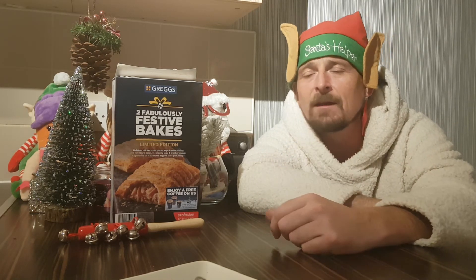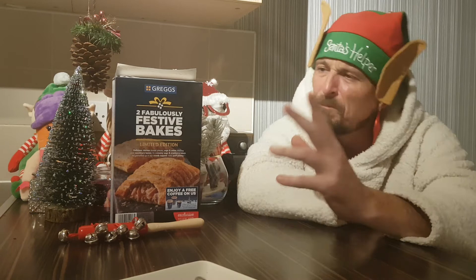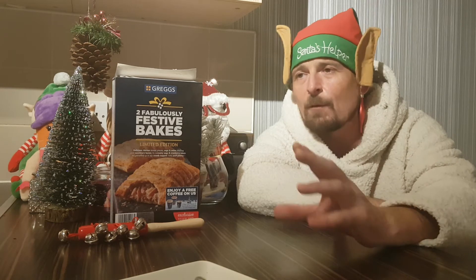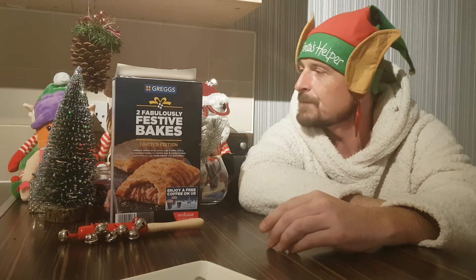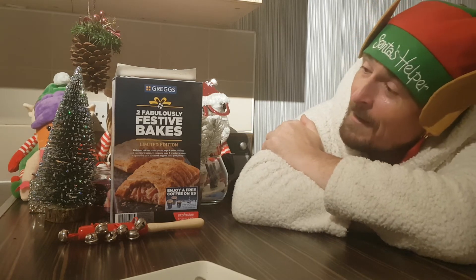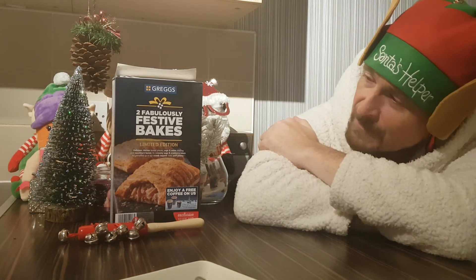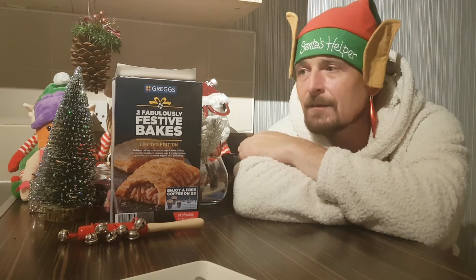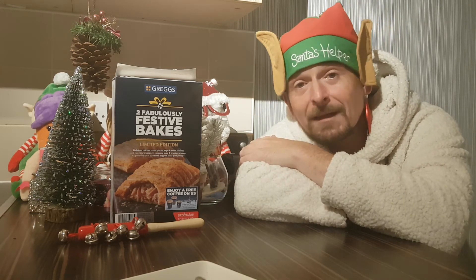They've obviously tried and tested their ingredients and thought it was good, but for a quick snack — I honestly can't remember how much I paid for these because I bought multiple things while I was in Iceland and I didn't check. So that was my review of the two fabulously festive bakes, limited edition — obviously limited because they're only going to be around over Christmas, exclusively from Gregg's at Iceland. I was going to go into Gregg's and get a festive bake but when I went into Iceland I thought I might as well buy these and cook them myself — probably cost me less to be fair.